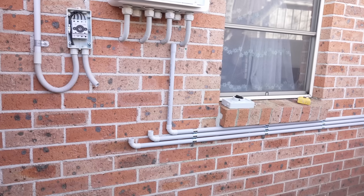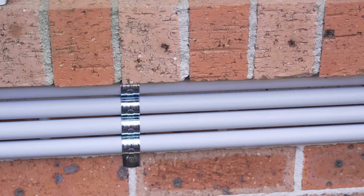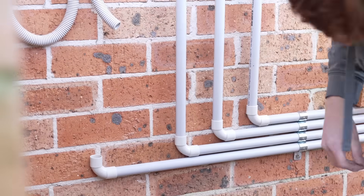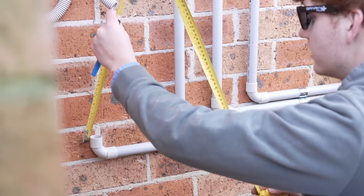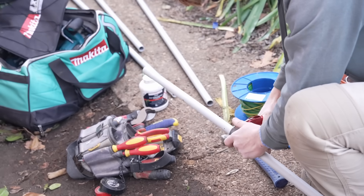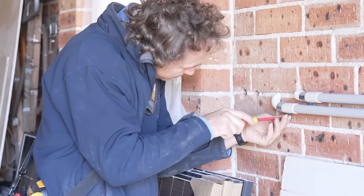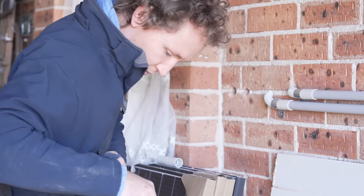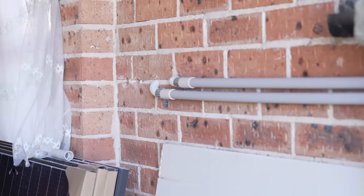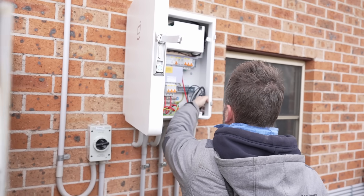Now I've said this a couple of times, but I'm a sucker for neat and tidy. And this symmetry was beautiful - this was a super tidy install. Sim was able to go right through the wall directly to the back of the board for a very aesthetically pleasing finish.